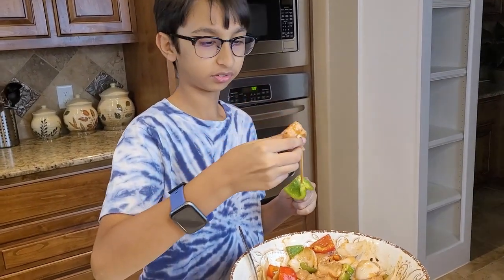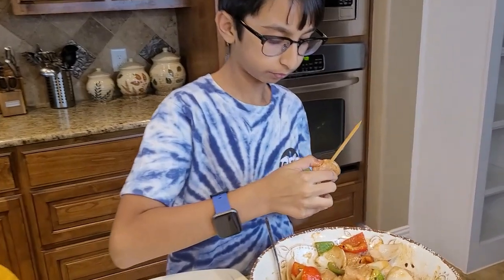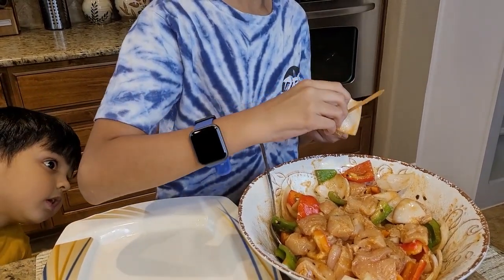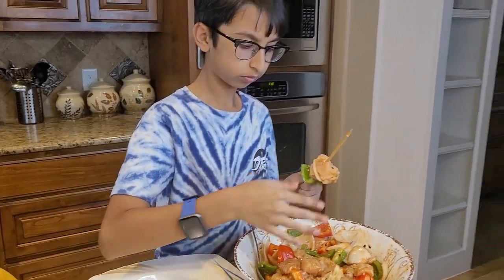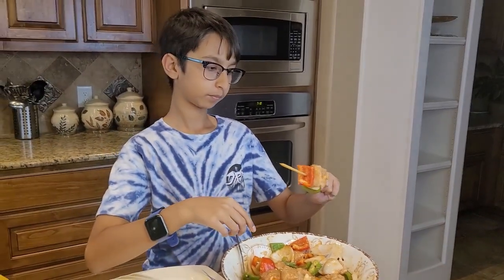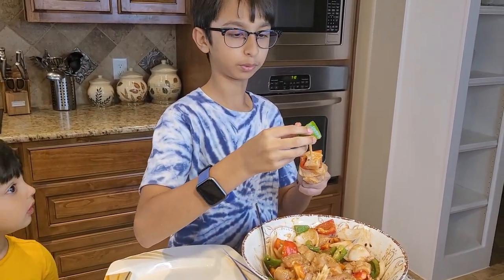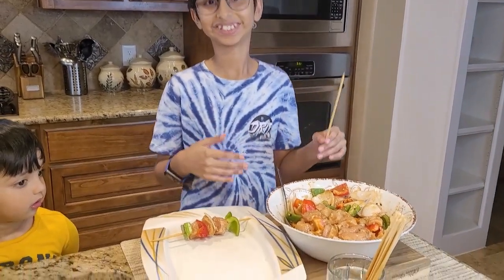Then chicken, then onion, then another chicken cube, and finally the last piece. Make sure you leave space between the pieces so it can cook from the middle. Now I've made all of these shashalik sticks.